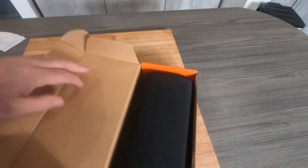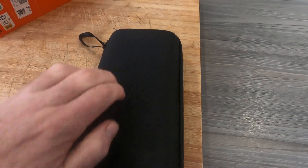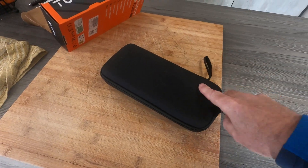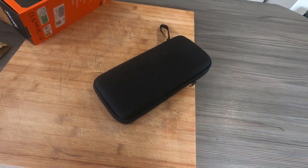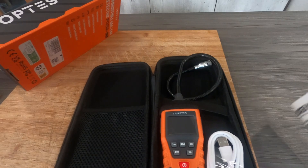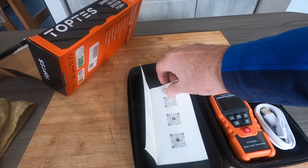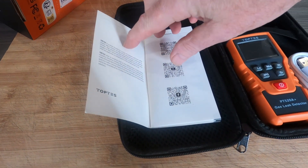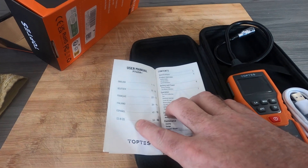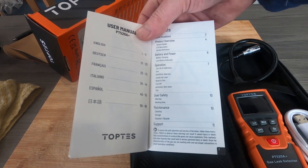I'm doing this one-handed, so bear with me opening the box. There's a nice little hard case there which keeps it nice and safe - that's a handy thing to have. Inside there's a user manual - a nice user manual which I've had a little look at already. It's got QR codes which you can scan - I think they're little videos about the product. It covers English, Dutch, French, Italian, Spanish and Chinese, so all languages are covered.